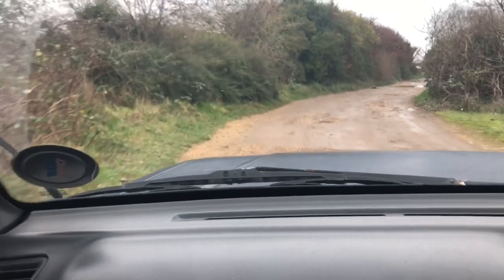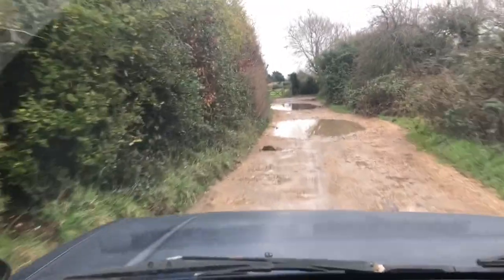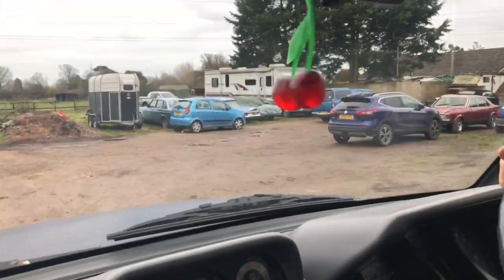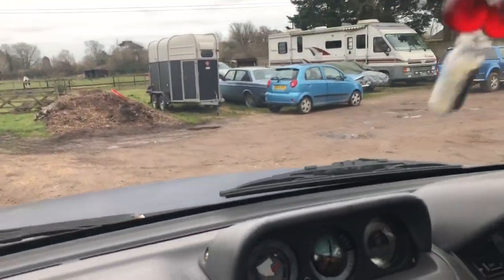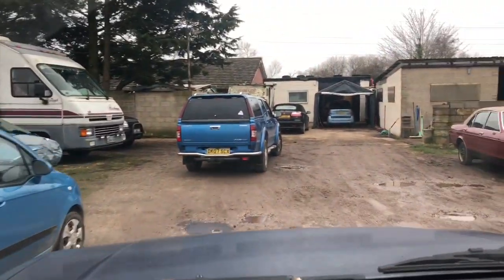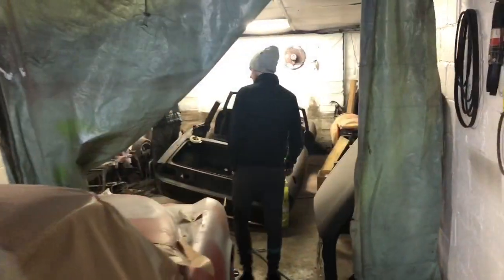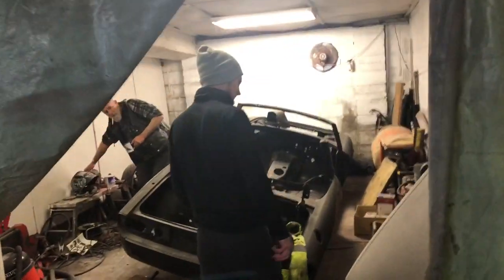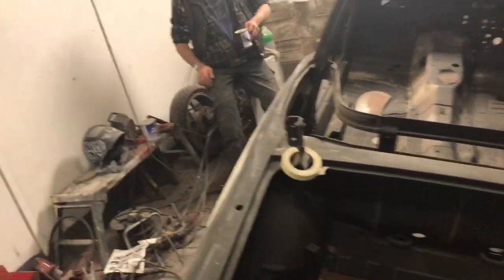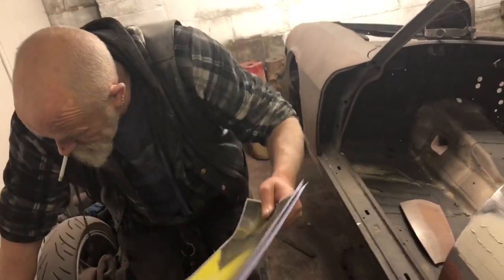And once more up the dark alley where nobody goes. The Granada's still there from last week and we're here at Alan's. So we have some progress on UNY 49M. There we go, we've got these photos here as well, just to give you those - hopefully they'll help.